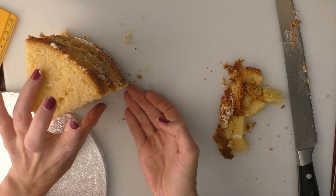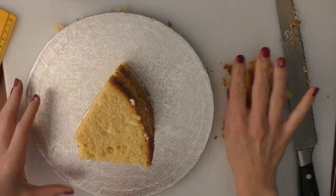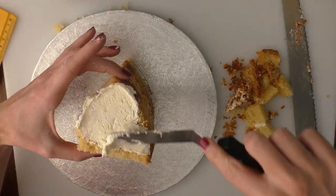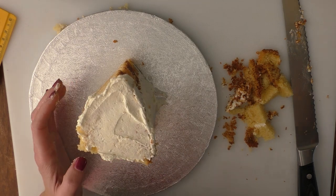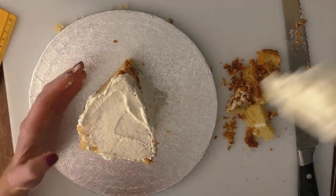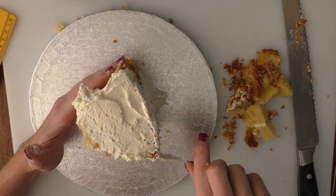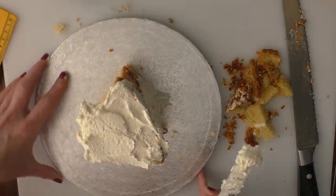I'm going to move this now onto another board for ease of moving it around, and we're just going to completely cover it in buttercream. You can use ganache if you prefer — ganache will give you a firmer finish. If your cake is a little bit soft you can stick it in the fridge or the freezer for a bit to firm it up so there's not too much movement when you're buttercreaming it. I haven't done that with mine but I probably should have.